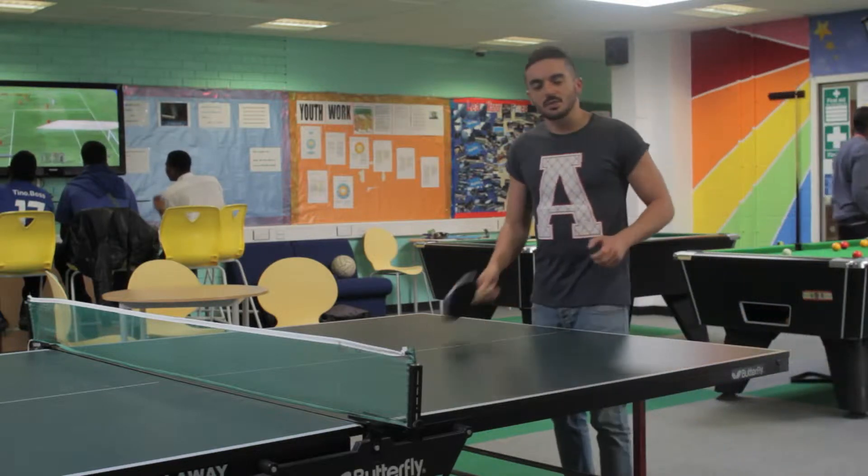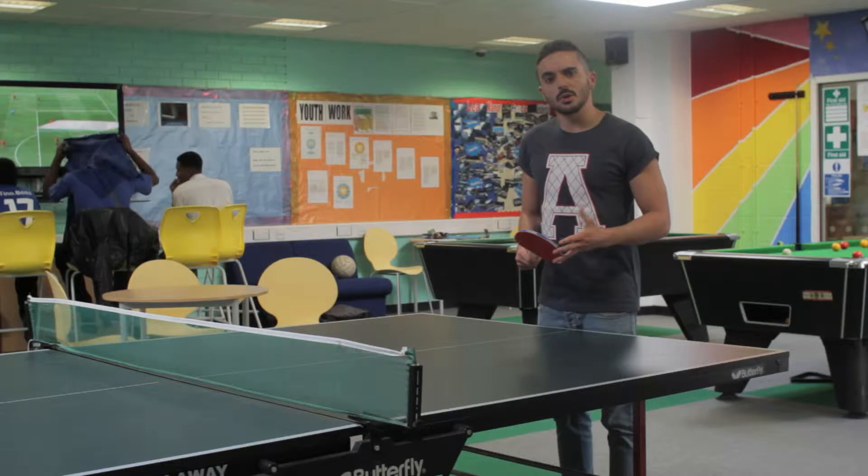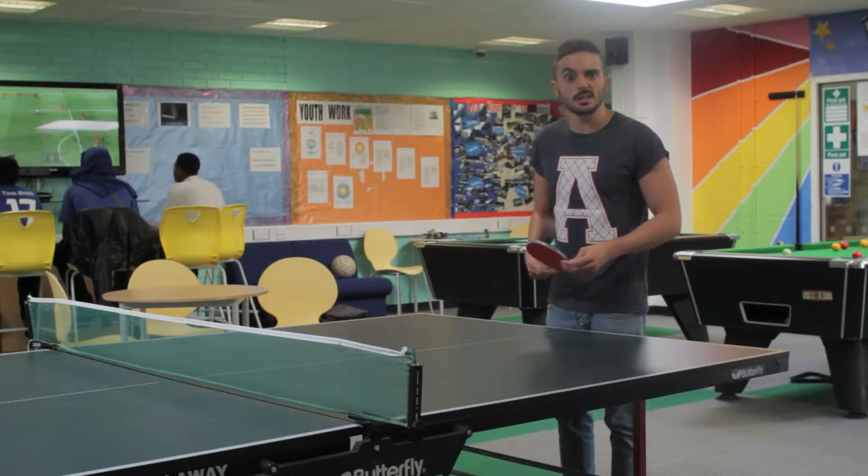A good way to get to grips with your smartphone is to actually use it. Start by interviewing people you know like your friends or family. Believe me, you'd rather slip up there than in front of everyone and make a fool of yourself.